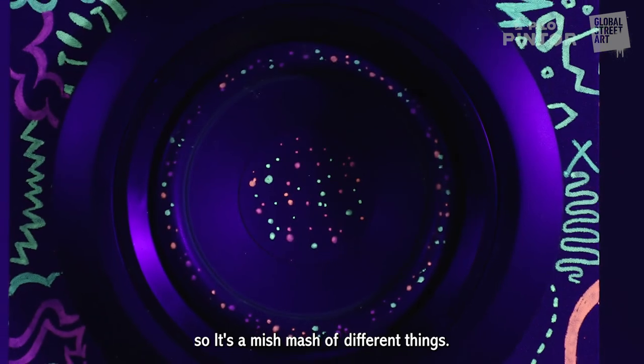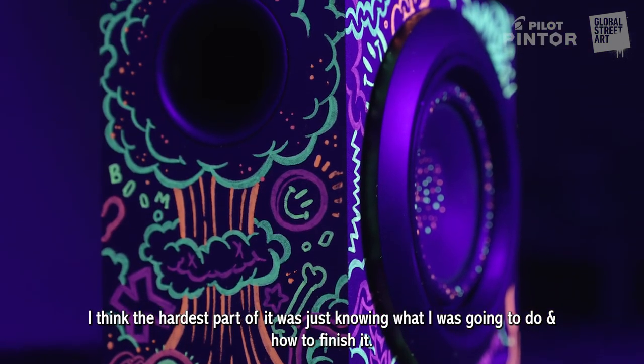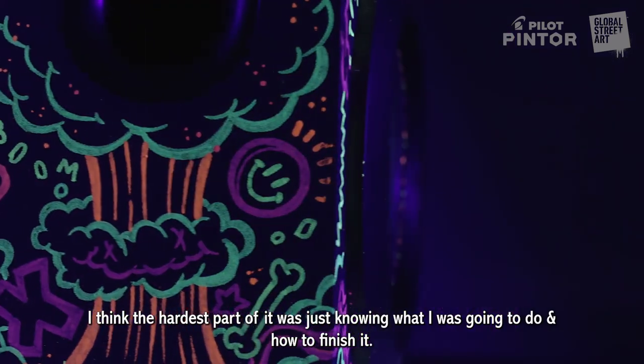I finished. The hardest part was actually knowing what I was going to do and how to finish it.